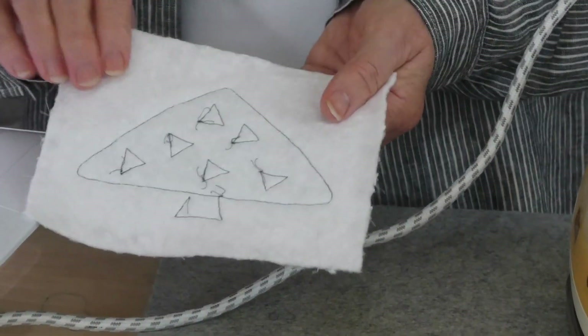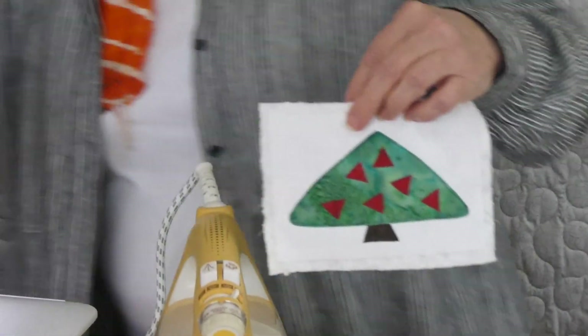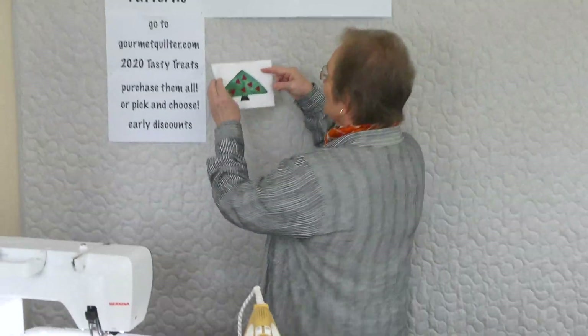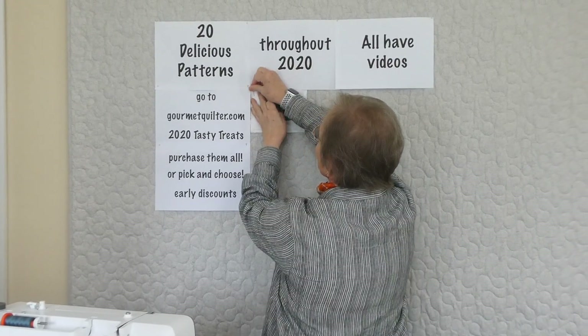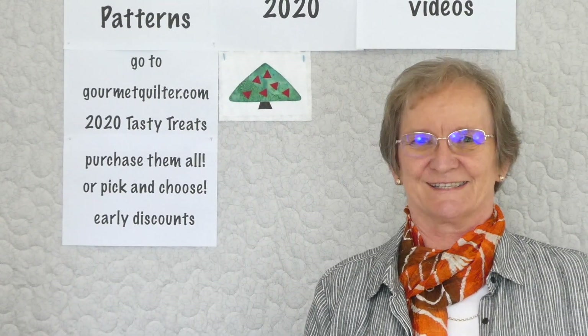Because I've locked off, I can just trim those threads. On the back you can see all my little stitching with just some little thread ends, which is fine — don't worry about those. I'm just going to give that a little press. I'm pretty happy with that little tree — it's looking pretty exciting! So that was block one of our tree appliques. I'm going to pin this up on the wall and we're going to watch our forest grow each day. Please go to GourmetQuilter.com for more information — this was 2020 Tasty Treats.